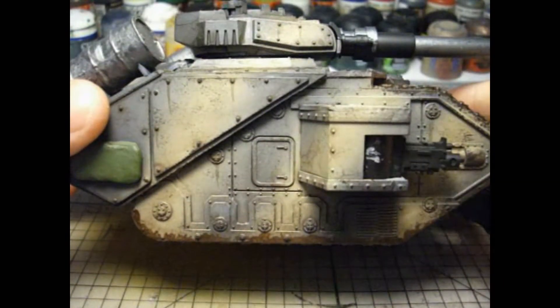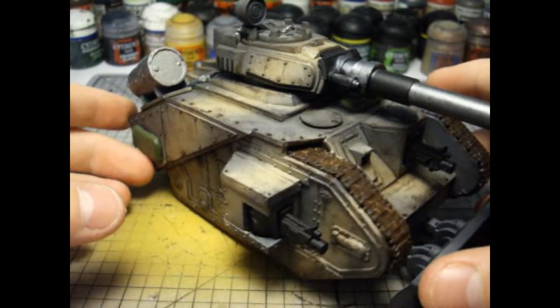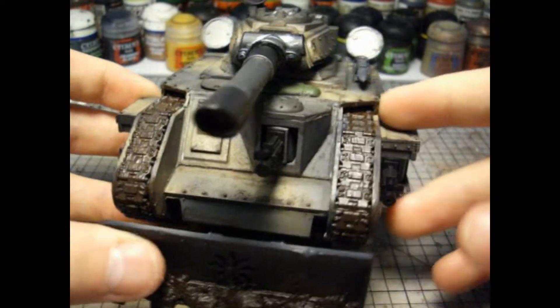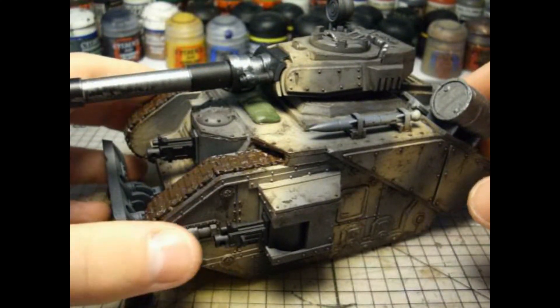Comment if you like how this tank is going to look, as well as if you like the weathering I've done on it. I'm quite proud of it and I think it looks pretty good for such an early stage. Please remember to comment, like and subscribe.